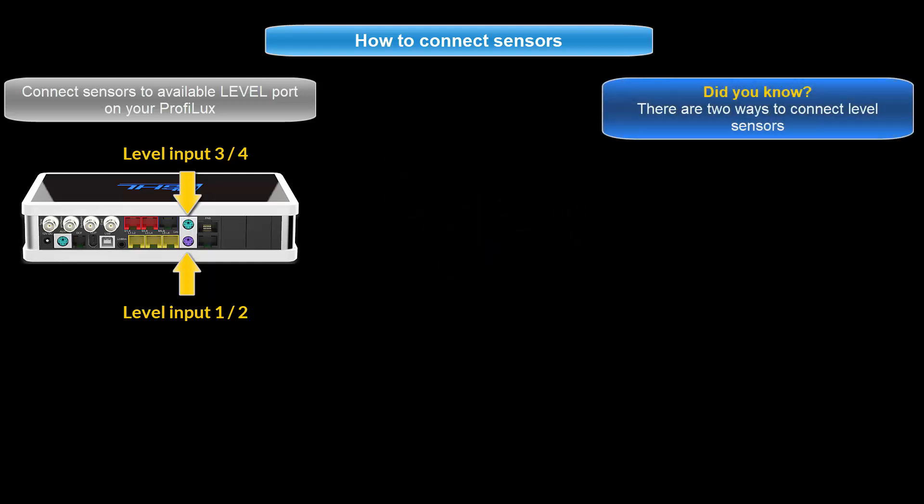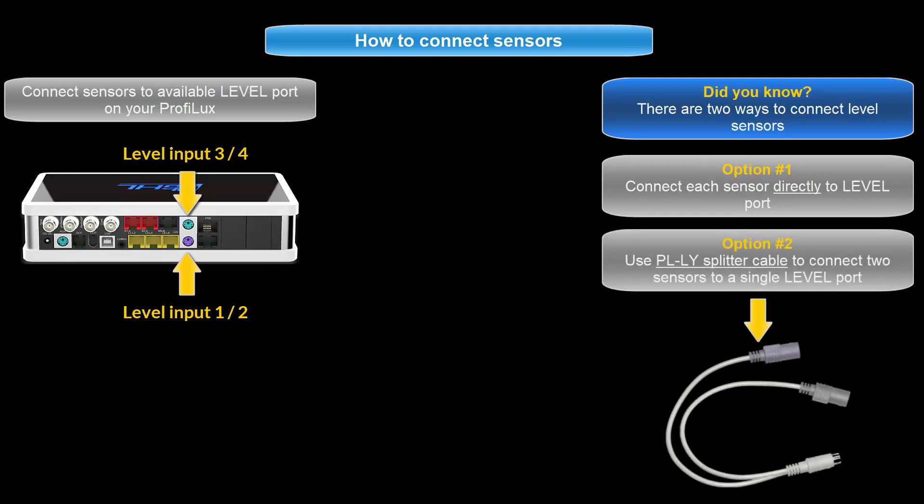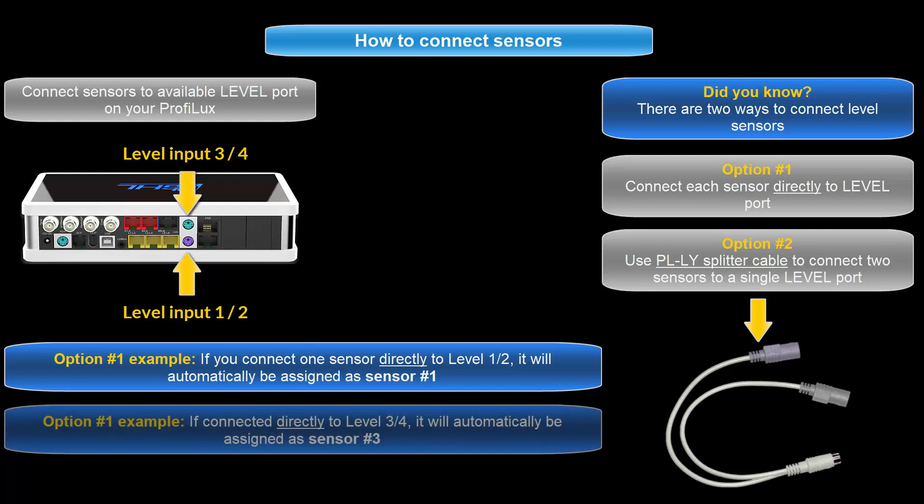Since there are two sensors involved in this setup, you can either connect each sensor to its own port directly on the P4, or you can use a PL-LY splitter cable and connect both sensors to a single level port. If you choose to connect each sensor to a separate level port, the numbering for each sensor will be automatically assigned to the first level sensor number of that port. In other words, if you connect one sensor to level port 1 and 2, it will automatically be assigned as sensor number 1. Connecting a single sensor to level port 3 and 4 will automatically assign it as sensor number 3.